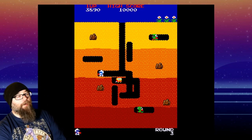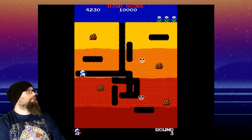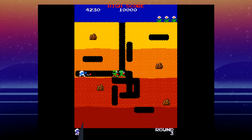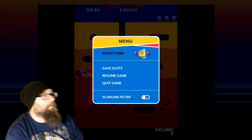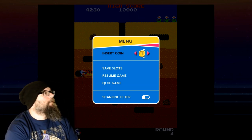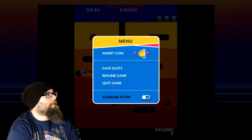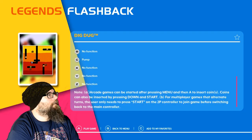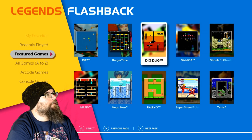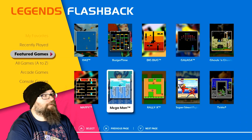There is a menu button on the console, which is like your old school restart. Let me hit that. There we go — we have Insert Coin, that's kind of old school. You can save it, resume, and you can even put scan lines on it. We're going to quit and go back to menu. Galaga we've already played — let's check out Mega Man, shall we?